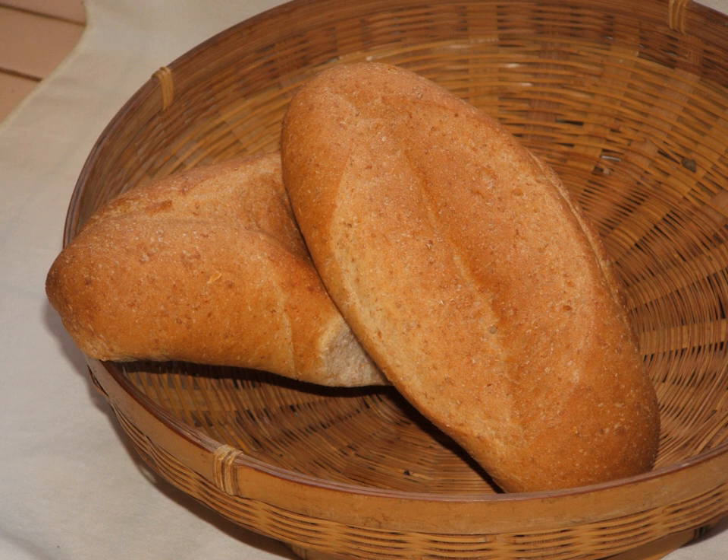The bolillo is a variation of the baguette, and thus often has names in the local language reflecting this. In Yucatán, they are known as barris. In Guadalajara and Sonora, they are called birotes, which are often made with sourdough.